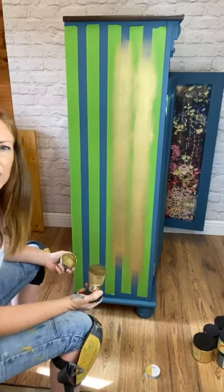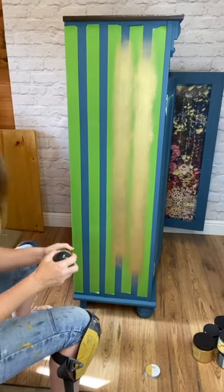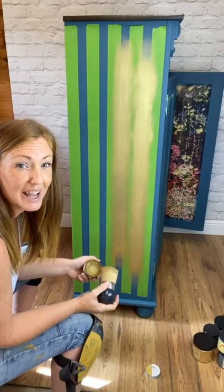Has anyone got any favourite colours of the decor wax other than Eternal? Because we know that Eternal is everyone's favourite.